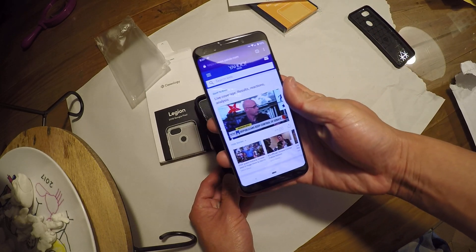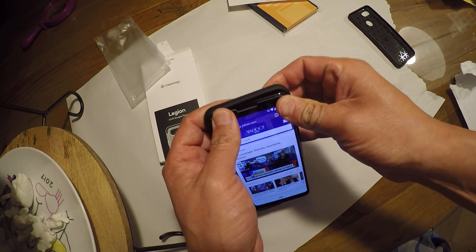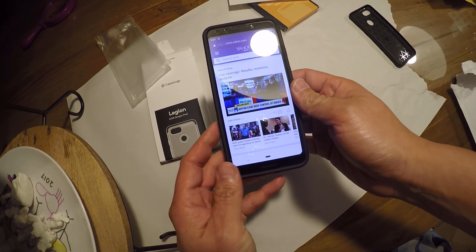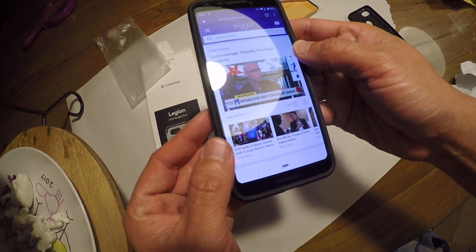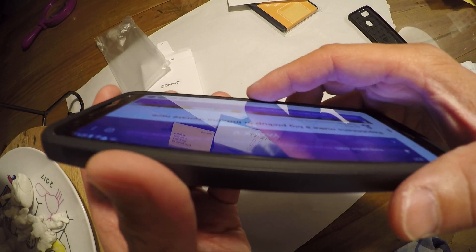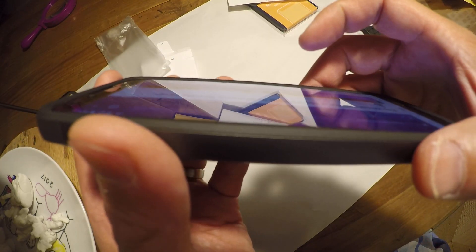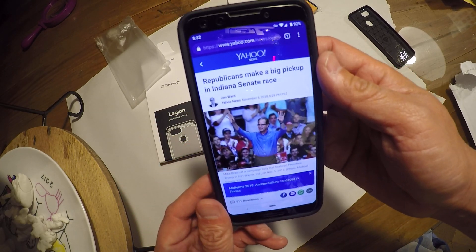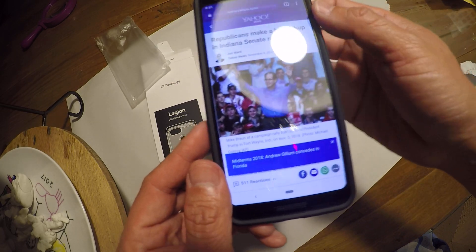Let's go see how it fits. There's my Google Pixel 3 — I do already have a tempered screen protector on there. Seems like a pretty good fit. And it actually has a lip off the side of it, so if you drop it flat on the screen, it's not going to affect the screen, hopefully.